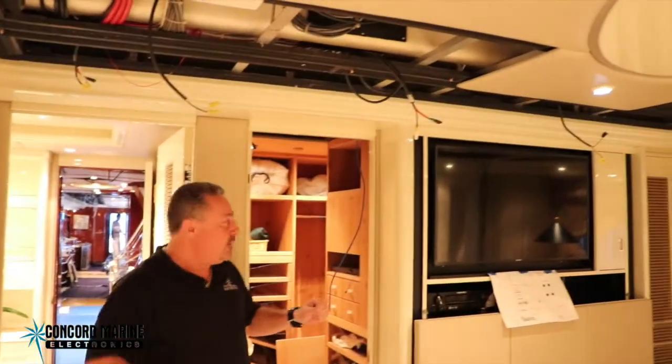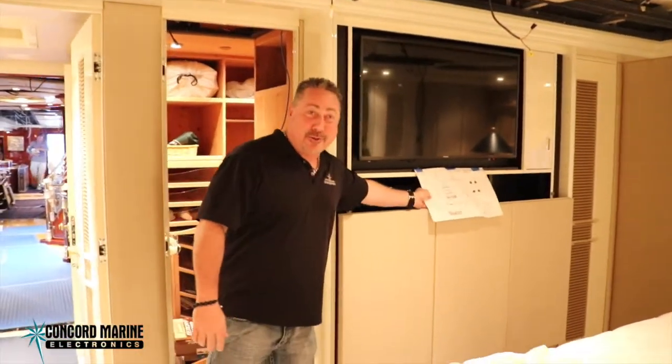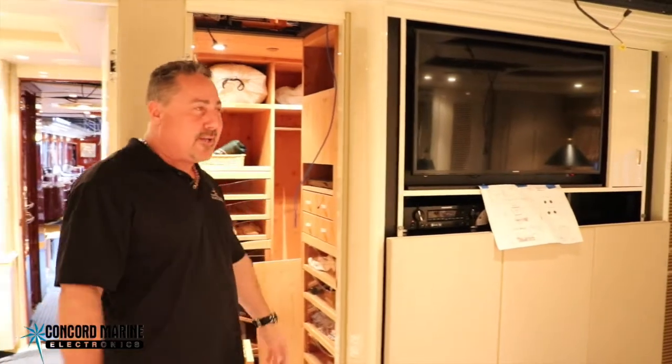Here we are in the master cabin. As you can see, we've got lots of headliners down, lots of wires run. We've got a new TV here, a new stereo receiver here. You can see we've got our drawing here so everybody knows what goes where and how it hooks up.